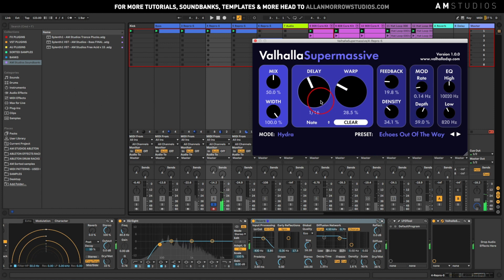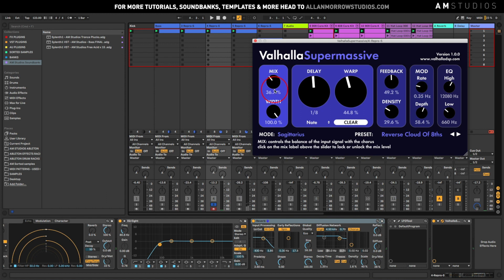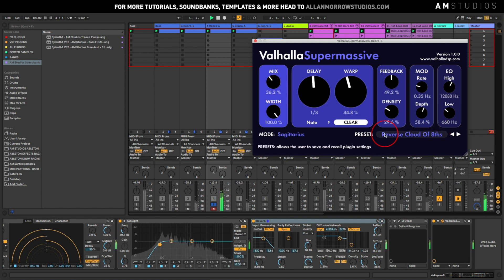Changing the warp and the delay amount there. Yes, I think it's going to be really good for build-ups and stuff. Definitely go check it out, guys. If you've already got it, let me know in the comments below what your thoughts are so far and what you'll be using it for.